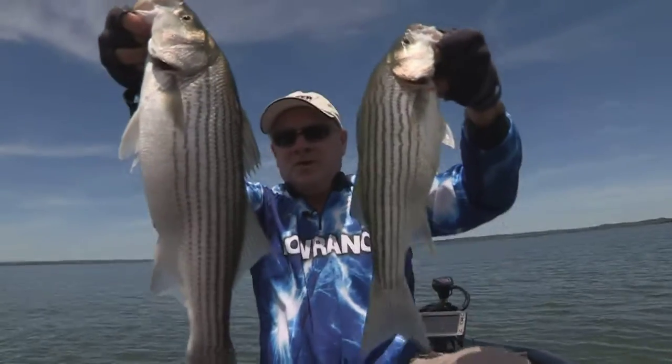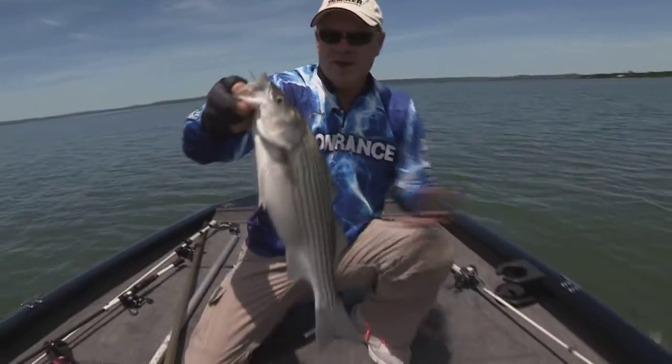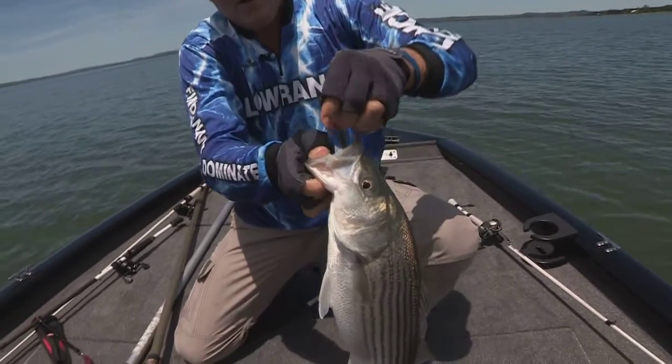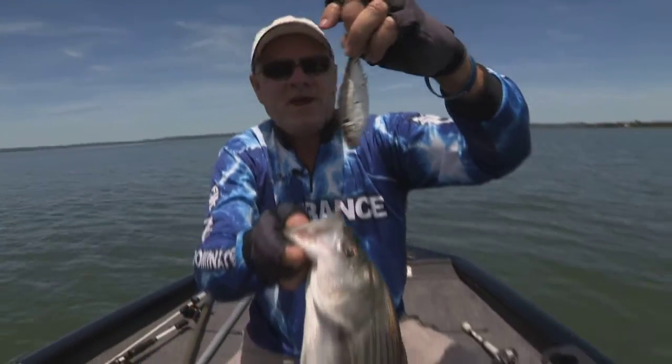We've got doubles here. Another pair of stripers — a pretty good one on the left there, and a small one on the right. Let that little one go back. He's still got a mouthful of shad right there. Here's what I'm using to catch him with — threadfin shad. And that's about the right size.